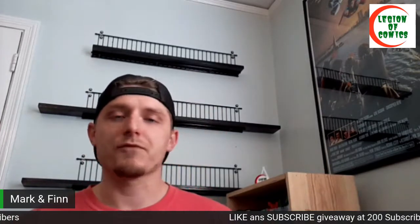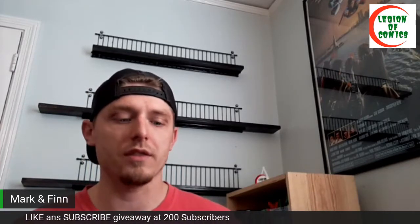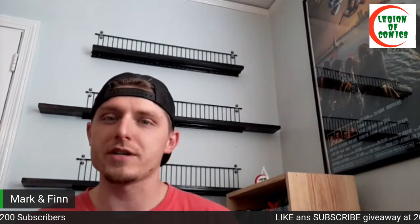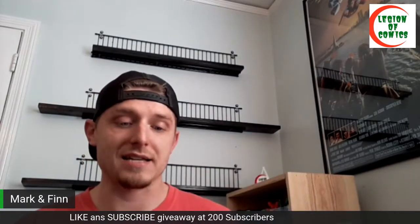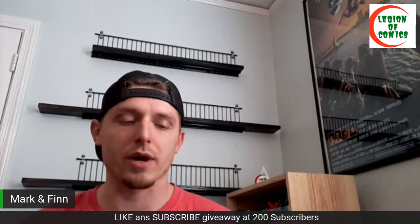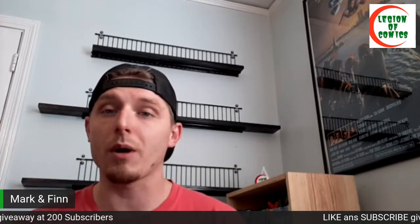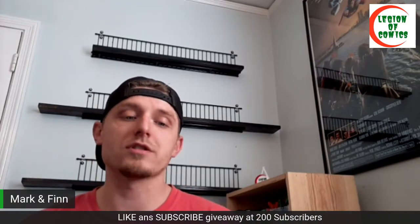I've got a bunch of slabs back recently from CBCS. I decided to try them out and see what their slabs look like with their new cases and new labels. They're very simple, definitely clean — the holders are fantastic, crystal clear, nothing ever shakes. The labels all come back perfect, no errors. I do prefer them to have white boxes around the grade numbers, but that's not a deal breaker for me, especially if they're just for my personal collection.